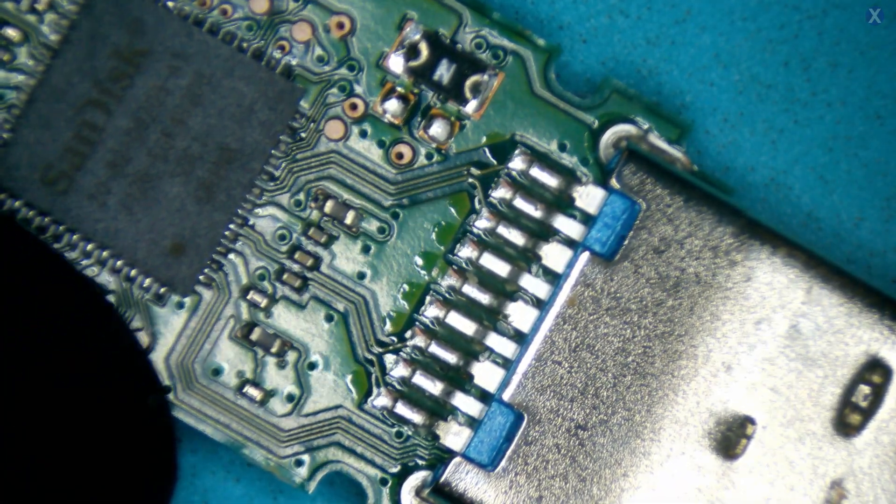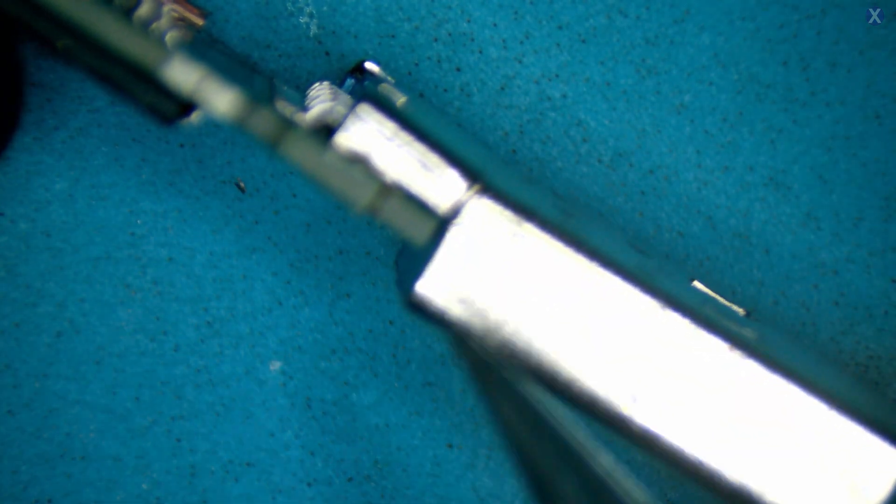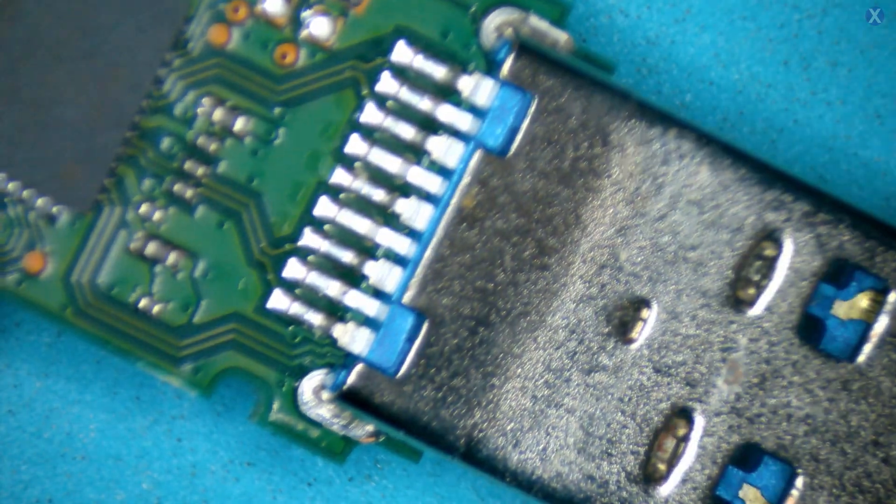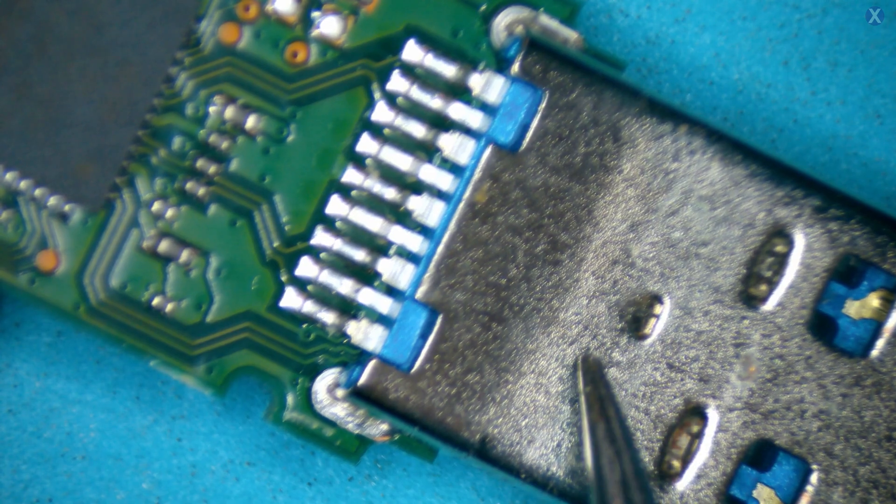We'll go under the microscope and take a look. We can see the nice SanDisk controller. If we tilt it to the side, we can see there is a little bit of a crack, a little dent here. If we slightly flex it, you can see how it moves — it should not move at all. The pads are actually intact, but that doesn't really matter because there's internal damage. You can even see the dent line that goes along here. So internally, this thing is cracked and damaged.